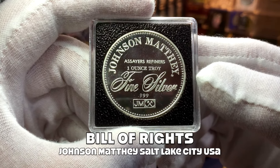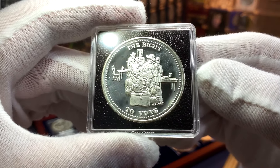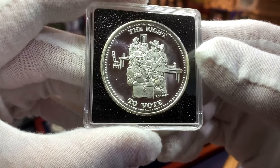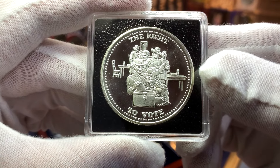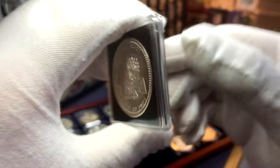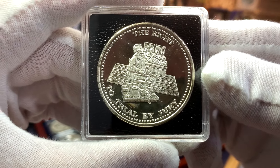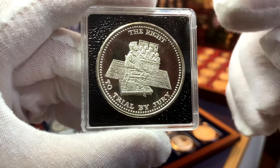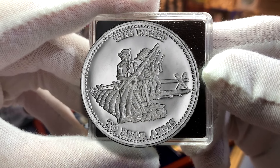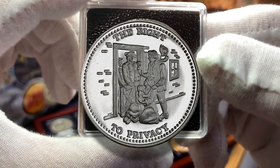The third vintage series I'm looking to complete is the Johnson Matthey Bill of Rights silver rounds. This series consists of 10 different designs, all of which illustrate the rights as listed out in the U.S. Constitution. Of the 10 designs, six will have the word 'Freedom' on top while five will have the words 'The Rights.' For this first silver design I have the right to vote, next we have the right to counsel, and here we have the right to trial by jury. I only have three of the designs with 'The Rights' on top, and the ones I'm missing are the right to bear arms and the right to privacy.